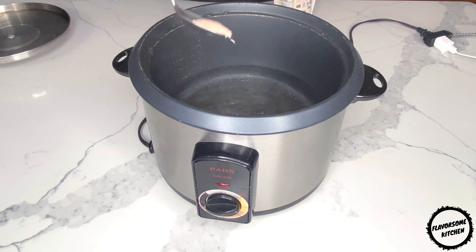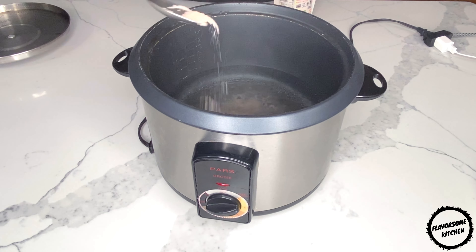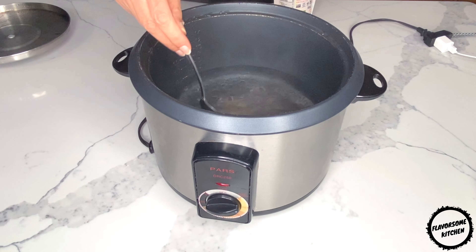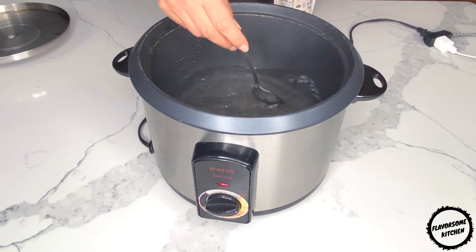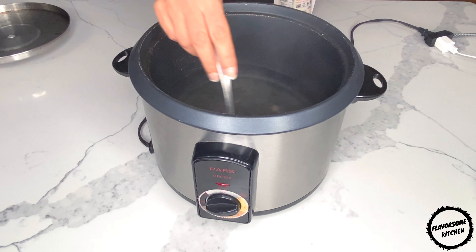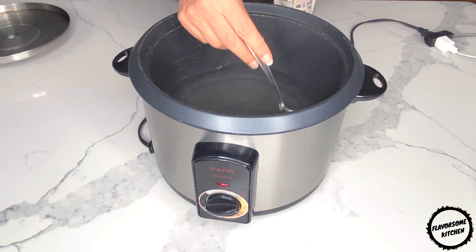Start by washing the rice two to three times in cold water. After the third wash, drain as much of the water as possible.